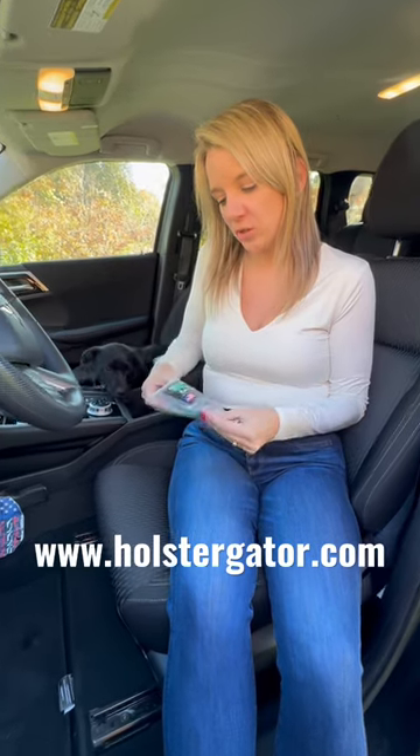Each package will include a Holster Gator, your double-sided tape, a card which includes a QR code which will take you to our website for installation instructions, as well as printed installation instructions on the back, and an alcohol pad to clean the area where you are going to install your Holster Gator.